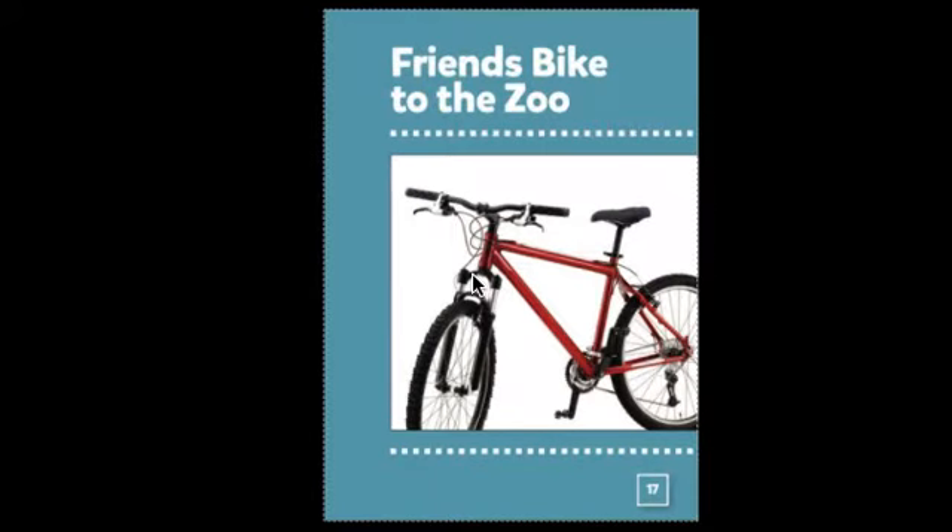Get our brains ready to read the story, Friends Bike to the Zoo. Before we read, we'll review the letter sounds and words that appear in the story. Check your learning body: your back is straight, your eyes are looking at the screen, and your finger is ready to point.